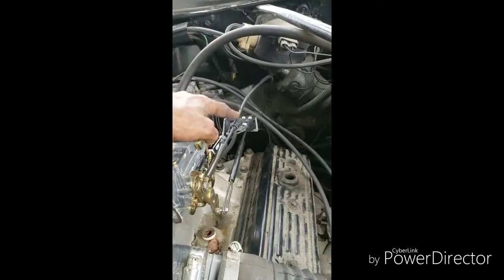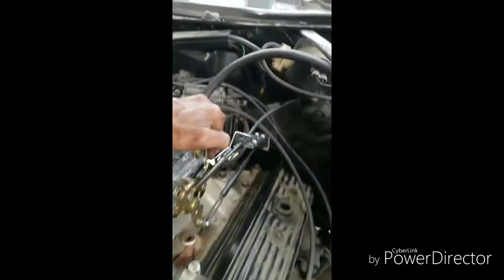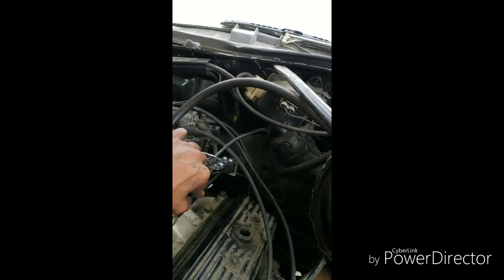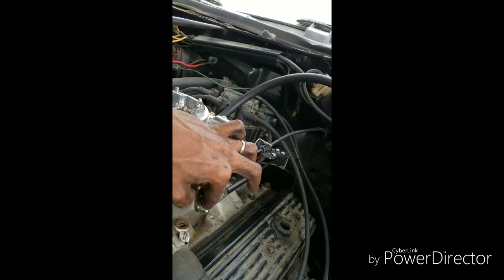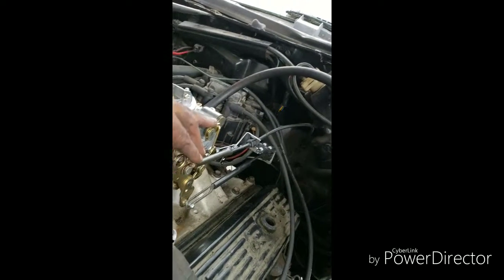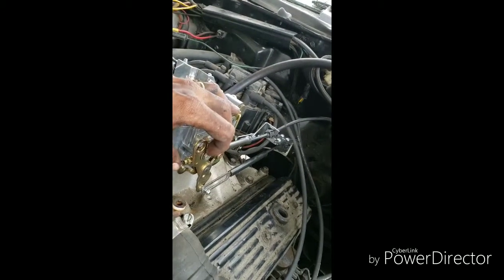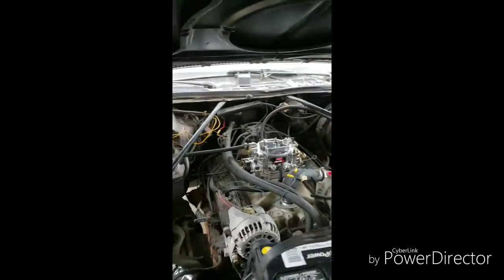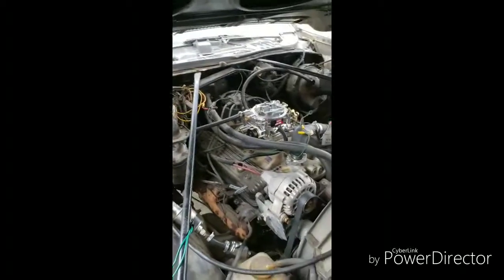I bought this bracket — the transmission linkage — and used the ball that came with it. For the throttle linkage, I just drilled out the hole. If I could just put a screw in there I wouldn't need to buy anything else for this, because it didn't come with any fittings that I needed.